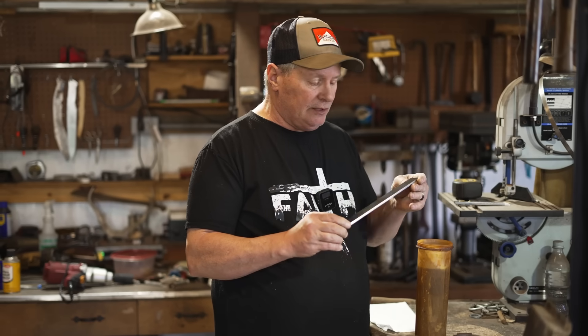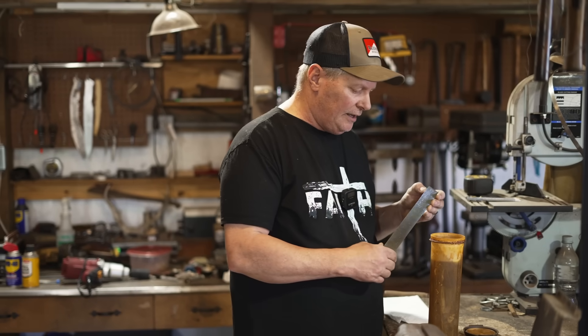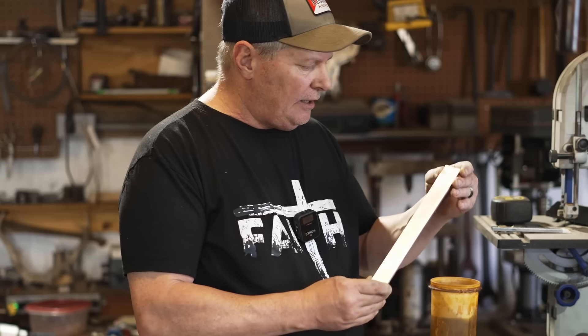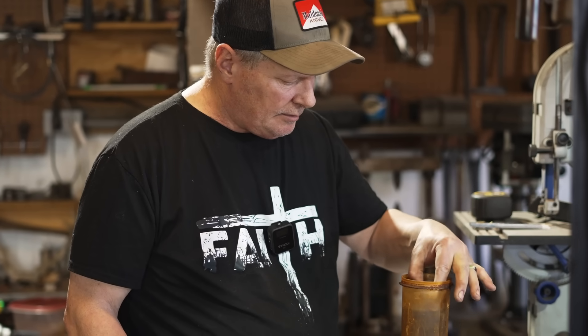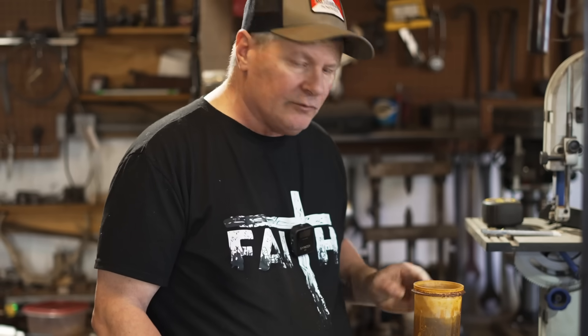I got the billet finished up to a rough finish, around 220 grit, and I want to do a test etch. I'm using ferric chloride and water — it's a four-to-one mixture. I've got to etch both ends because it's a little long, but I'll leave it in there four or five minutes and then take a look at the pattern.